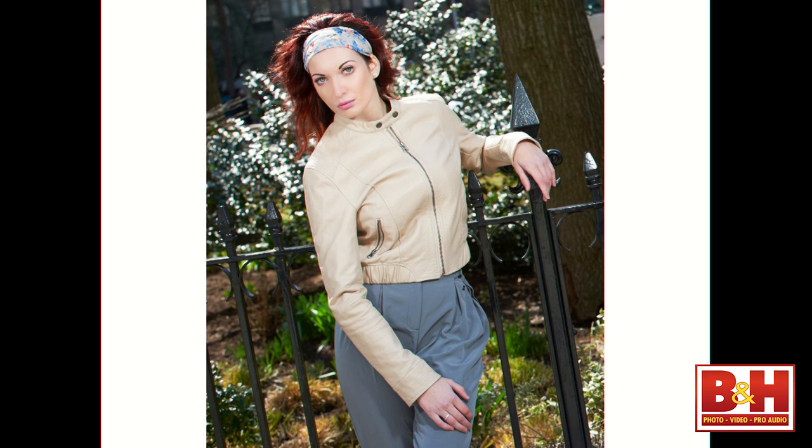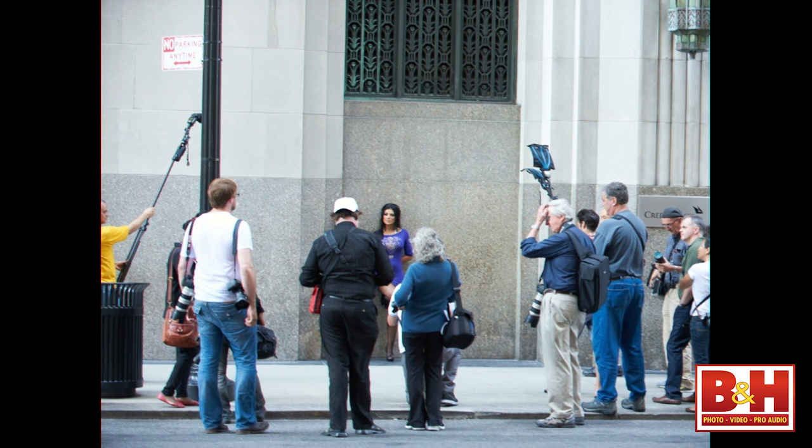Here we are shooting in Madison Square Park again — this shows the importance of paying attention to foot traffic. We blocked traffic and a security guard came over and kicked us out, so I went across the street to the Credit Suisse building. We shot there using a regular Rogue Flashbender as key, fill, and a grid, working in the shade in broad daylight. And again, that result is right out of the camera — no processing, no Photoshop.